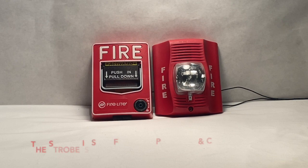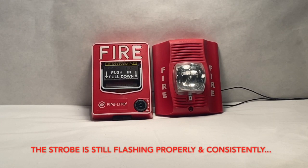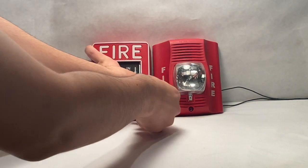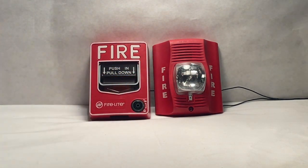Don't worry, the strobe is working. What I was saying about the strobe is that it's still flashing at the constant pace that it should be. I noticed that on the camera, not every flash was showing up very abundantly on camera. That's just something with the camera — this is an iPhone camera — but that's just a problem with it not showing up on camera, just to let you all know and be aware of that.